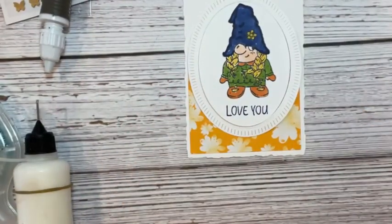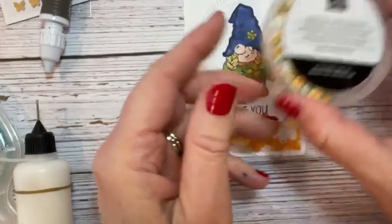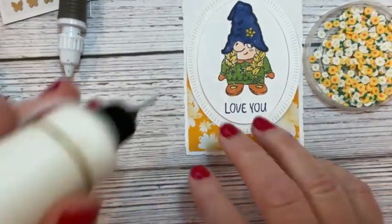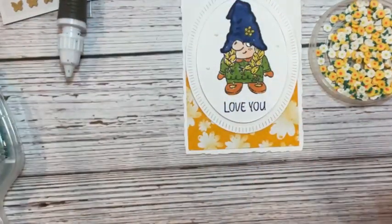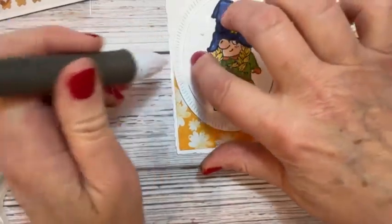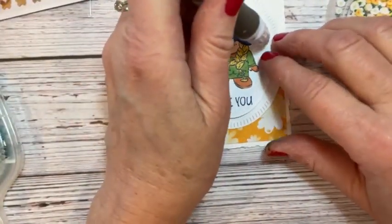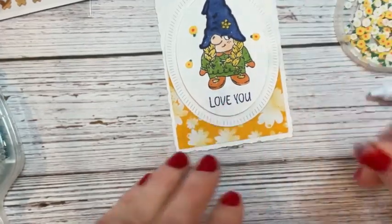Now we're going to add the little daisies — these are loose daisy embellishments that come in the spring mini catalog. I'll add one here, maybe one there, and one over there. I'm using the putty end of the Take Your Pick tool to pick them up and place them where the dot of glue is — or you could use glue dots either way.